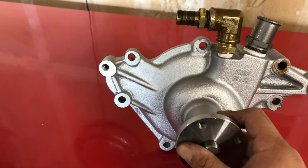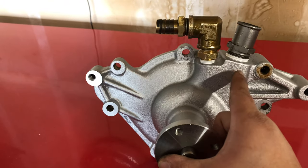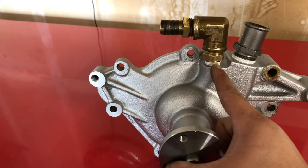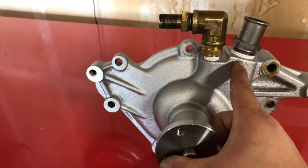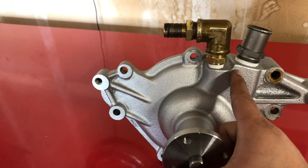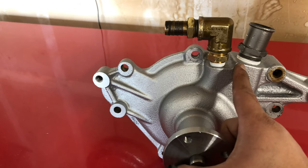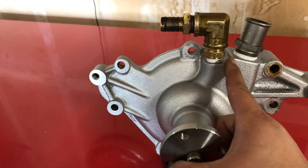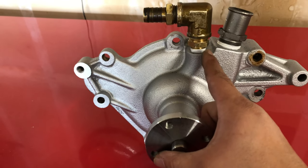Back to the water pump — the aluminum water pump has different spouts built into the housing. This one's for the heater out and this one's for the bypass to the intake manifold. On the aluminum pump they're molded into the housing, whereas on the original cast pump you have to swap the fittings over. I already swapped the fitting for the heater and the fitting for the bypass, so now this pump is ready to go in — let's mount it.